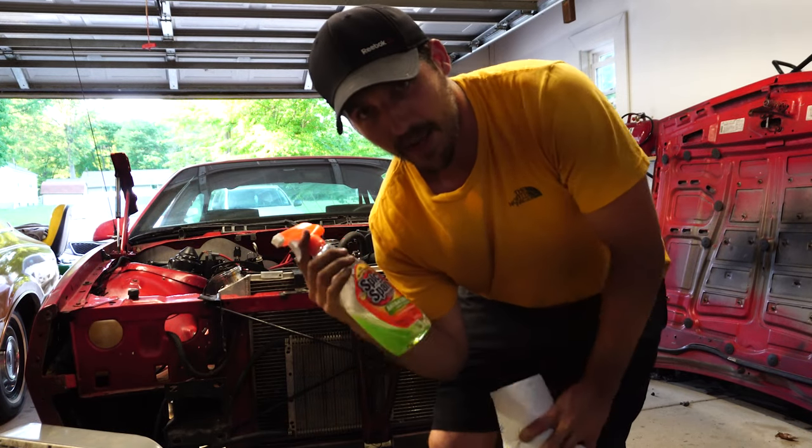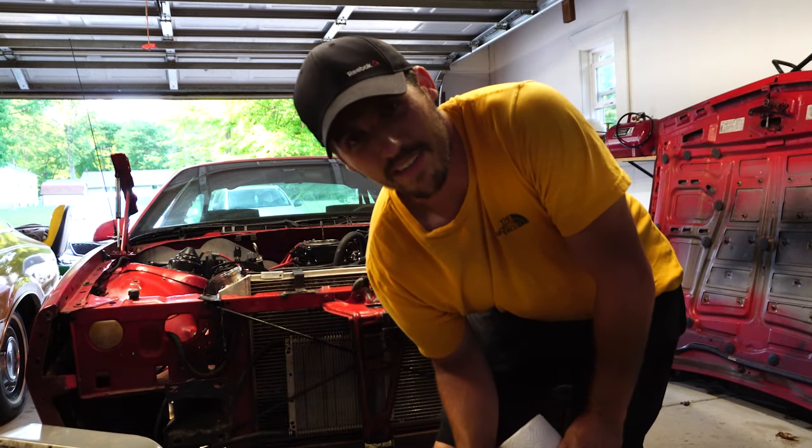Also guys, I'm going to clean that exhaust soot off the back of the car, because you guys just will not leave it alone from the last video.